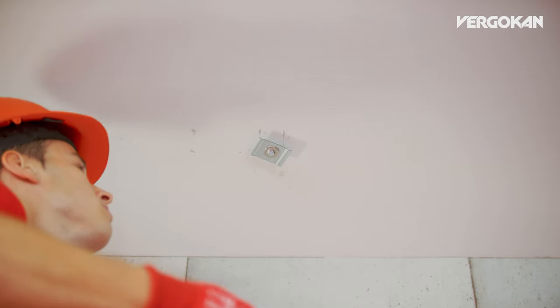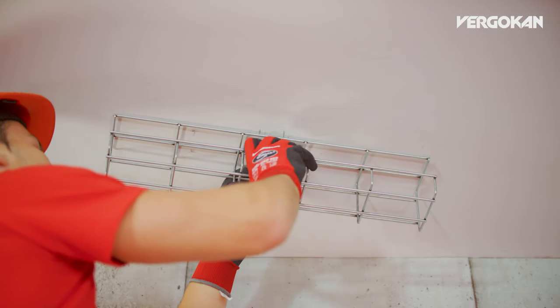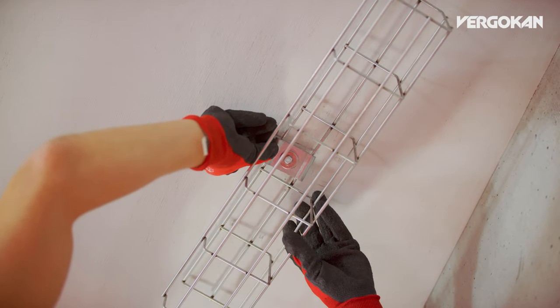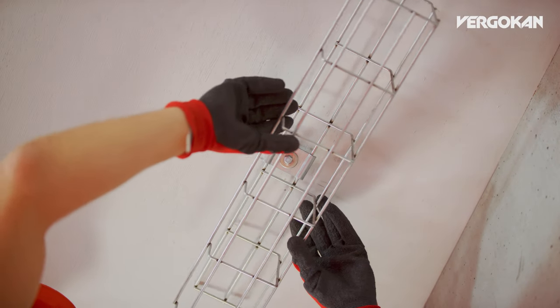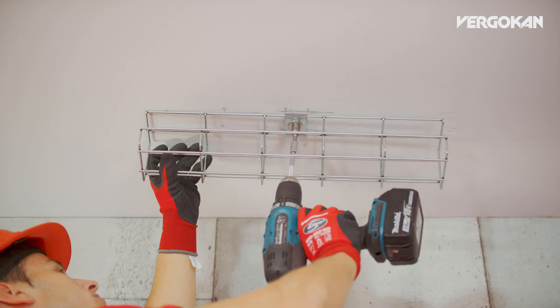You then rotate the plate 90 degrees so you can still slide the GVFUL over it. Now allow the G-wire cable tray to rest on the VFCB and continue to screw it tightly into the ceiling.